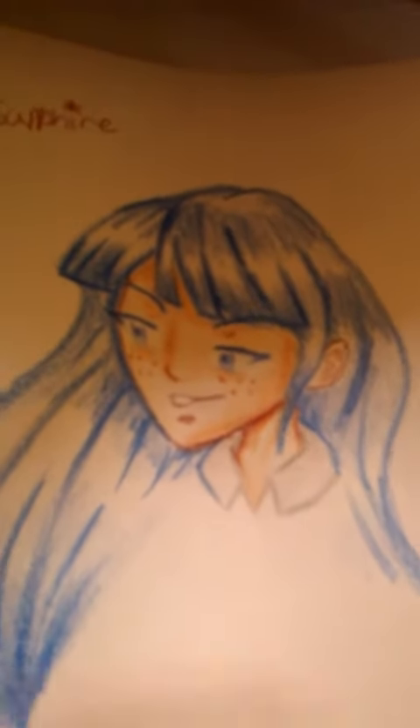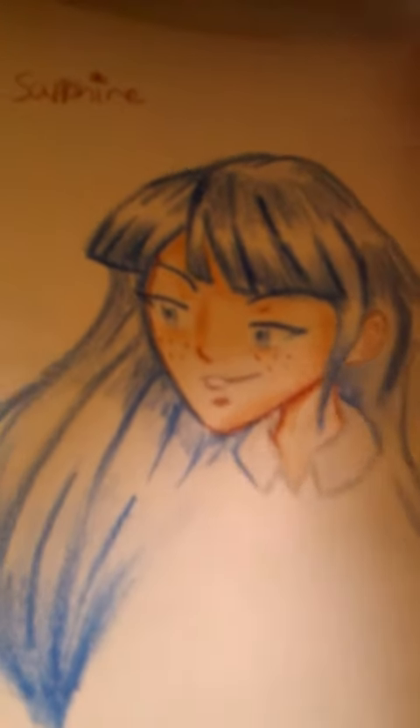First, I have some failed attempts on my own. This was supposed to be Sapphire from Trolls if she were human, but I sort of messed up because one, I forgot her glasses. Two, Sapphire I drew was kind of horrible. May look good to some folks, but I'm a rookie, and I don't really know how long I've been practicing after seeing some of her videos.